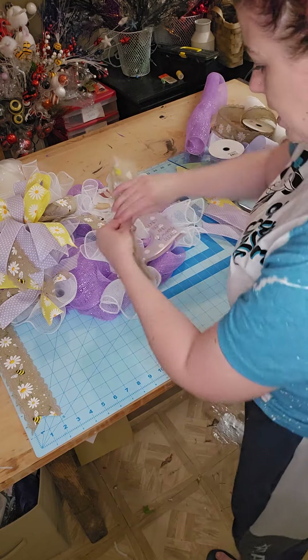I kind of destroyed my bow a little bit — let me put that bow back out. It happens while we're making our wreaths, but that's why we use wired ribbon. We can just fluff that bow right back up. Super cute — that's adorable.